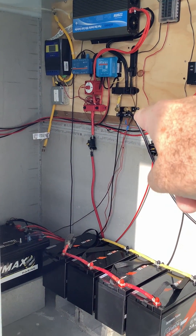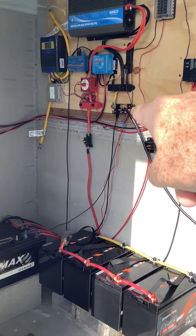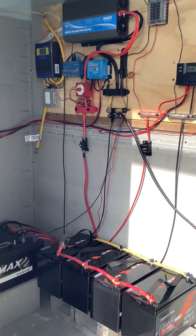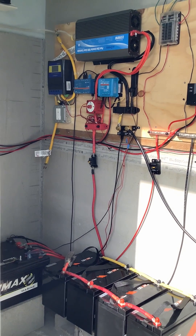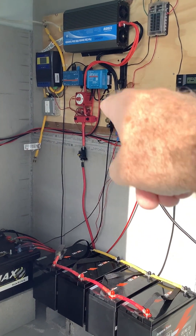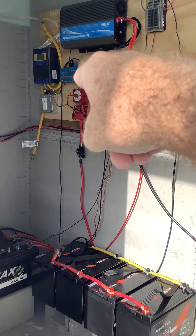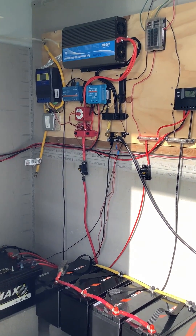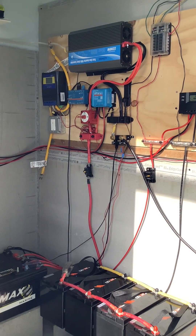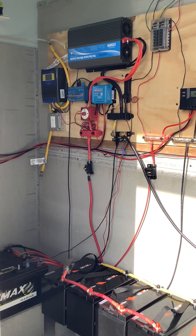The battery status is given to me by this Victron shunt, which gives me state of charge, current statistics, and tells me everything I need to know about these batteries. The shunt and the controller both feed this Cerbo GX, which is connected to my internet router, meaning I can get these statistics and my current status from anywhere in the world, 24 hours a day.